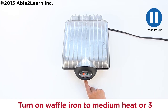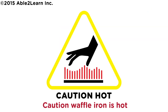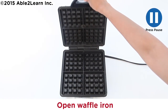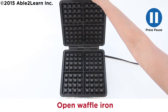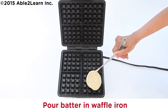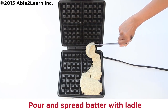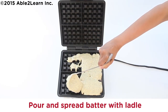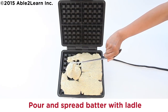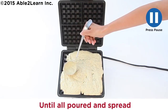Wait for beep. Waffle iron is hot. Open waffle iron. Scoop batter with ladle. Pour batter in waffle iron. Pour and spread batter with ladle until all poured and spread.